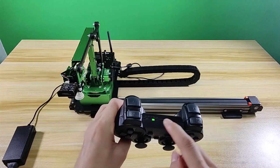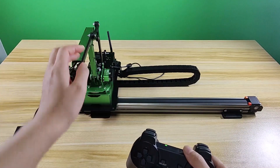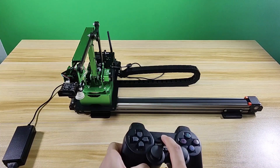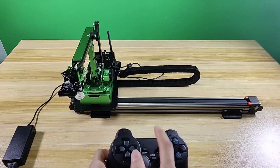When the indicator turns green, it means the handle has connected to the robot successfully. If the handle doesn't connect to the robot within 1 minute, or you don't use the handle after it connects for 5 minutes, the handle enters sleep mode. Press the Start button to activate the handle.